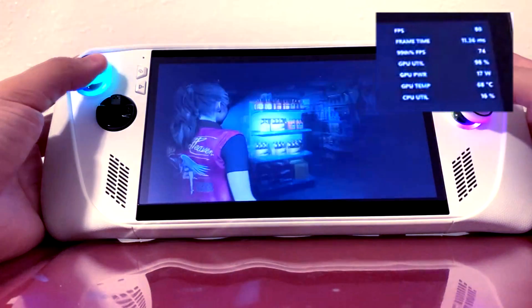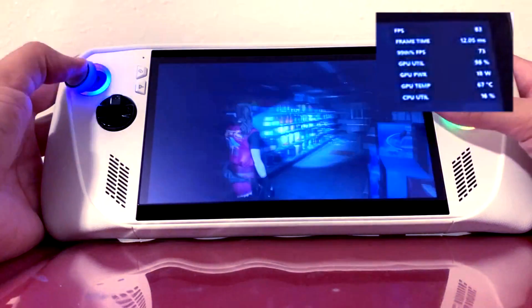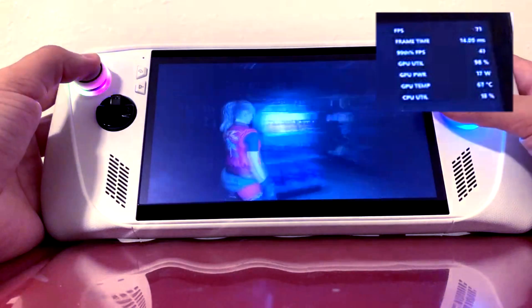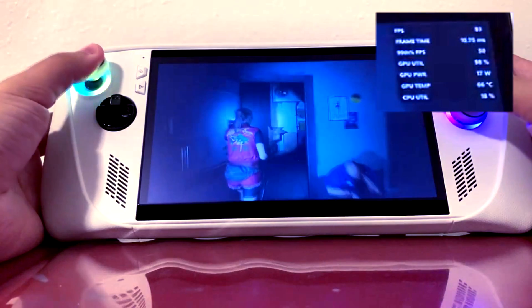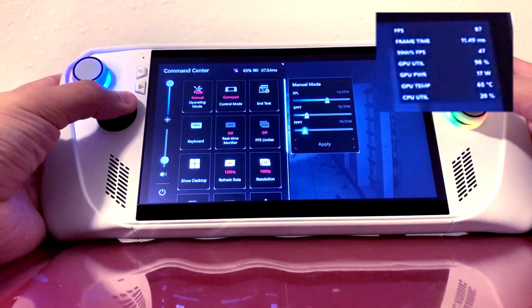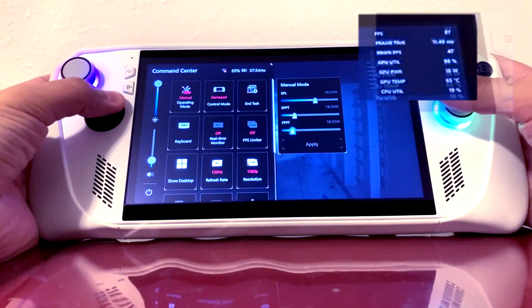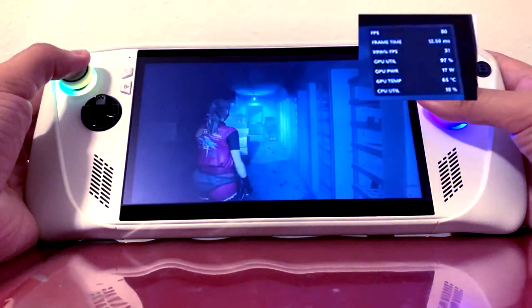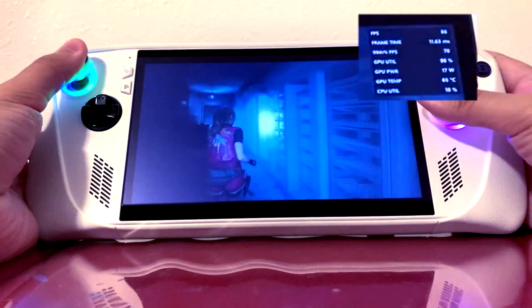I finally updated my ROG Ally and tested this feature with my favorite games, but most importantly I tested it with Resident Evil 2 Remake. For me this is personally the only game I need to test because it's going to be the one that I play the most. So if a feature doesn't work that great with this specific game then I don't need to check any other — that's how biased I am towards this.